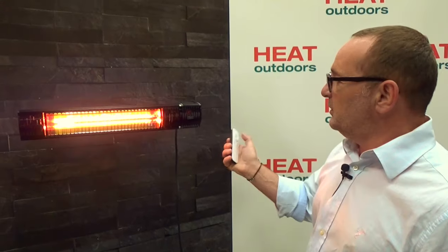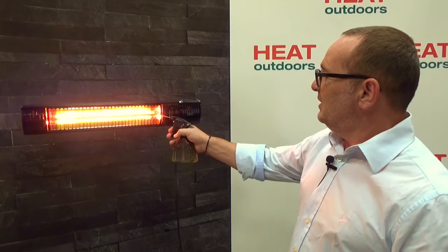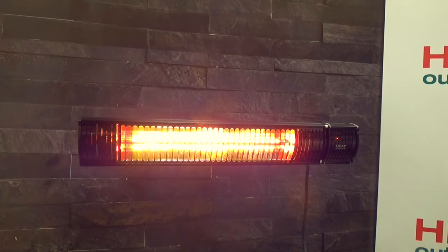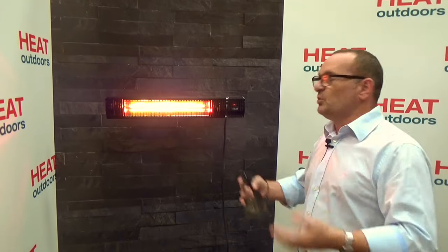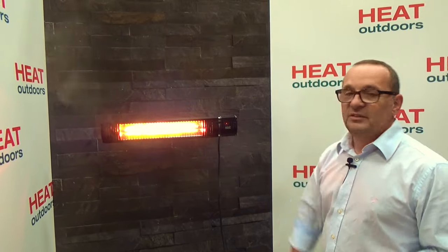I'm now going to demonstrate how waterproof these heaters are. First I'll turn this up to maximum heat and let it generate full power. I have normal water here, and I can put it straight onto the lamp — and you'll see it does no damage at all. You can do this with a hose pipe. This is because we use a really specialist quartz glass. With normal glass the heat followed by water would cause it to shatter, but with these units that simply won't happen. It's completely waterproof all over — you can even leave it out in the snow and turn it on.